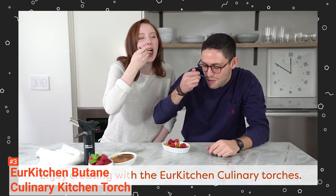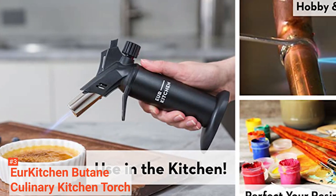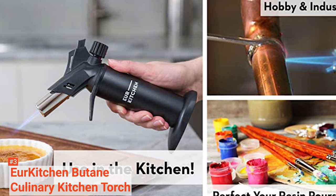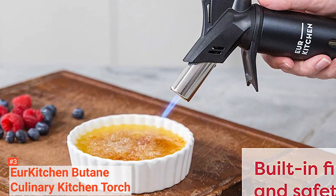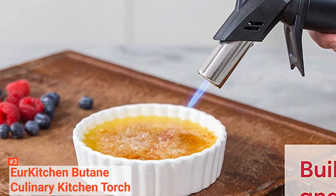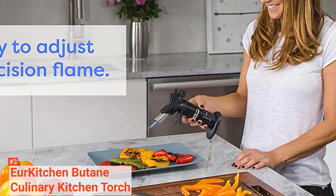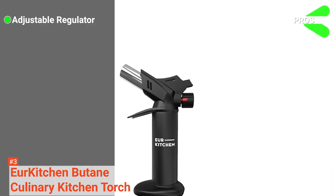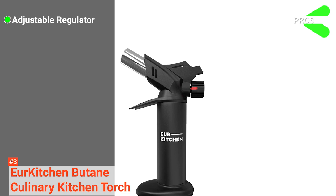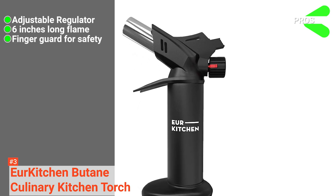The torch is versatile as well as ideal for torching delicate desserts. Moreover, it is an excellent torch for professional chefs or beginning bakers. The Piezo Press Ignition ensures fast, safe, immediate lighting. This kitchen torch boasts unmatched flame consistency and is very dependable. Its pros are: it has an adjustable regulator to control gas flow, it can produce great flame, and it features a finger guard for safety.